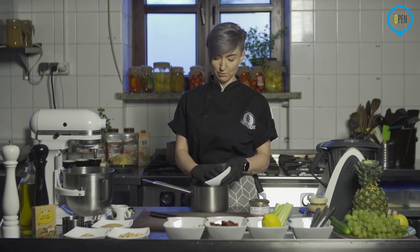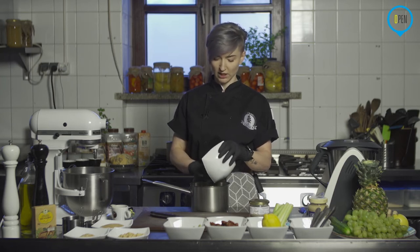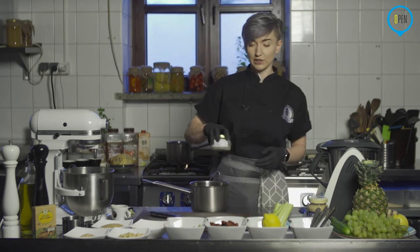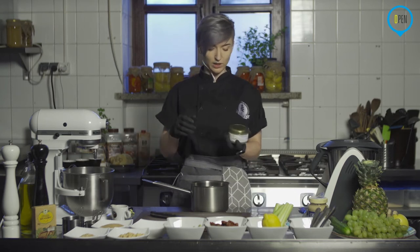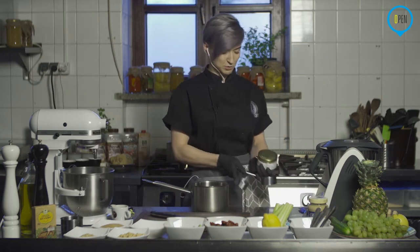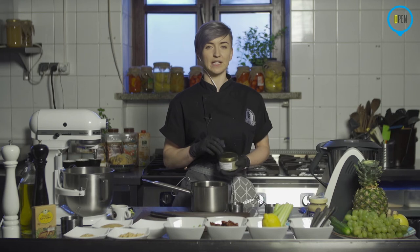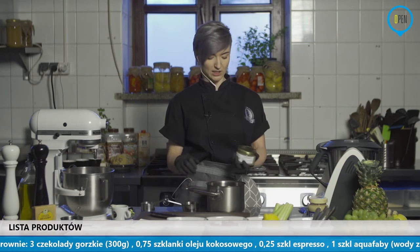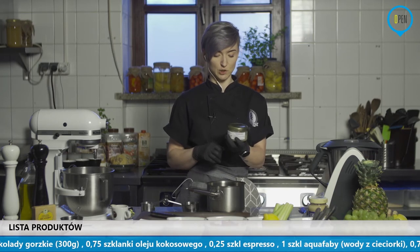Tutaj mam dwie tabliczki już pokruszone, tak żeby się wygodniej rozpuszczało, szybciej. Czyli trzy czwarte szklanki oleju kokosowego. Jeszcze wspomnę o składnikach – były już podane w poprzednim poście. Na koniec jeszcze za kilka dni dodamy grafiki. I tam będą jeszcze raz powtórzone, natomiast też w poprzednim poście macie już informacje, ile czego potrzeba.